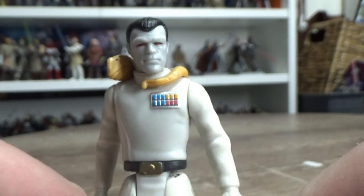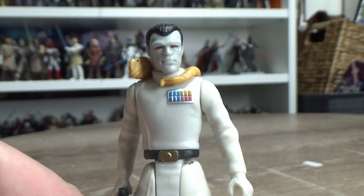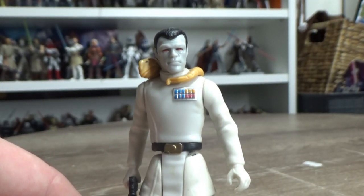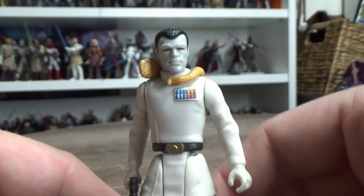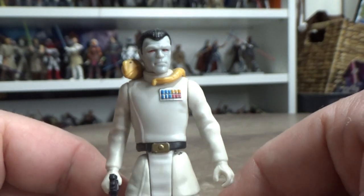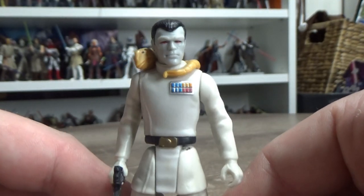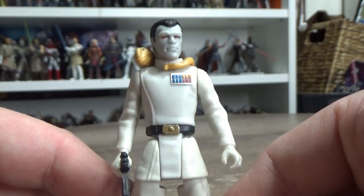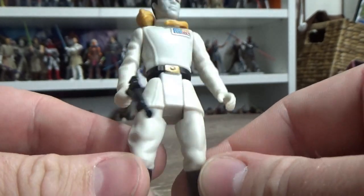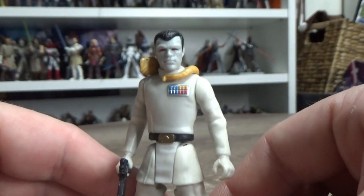It's a nice looking figure. It's not super He-Man-ish, but by the later 90s they had started trimming them down a little bit by '98. They weren't as broad and buff as they were back in like '95, '96. So there's a little bit more to scale.